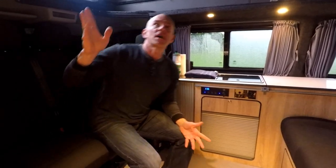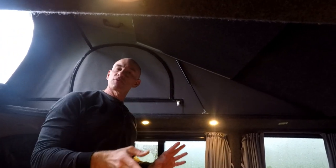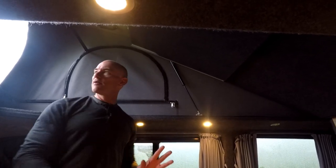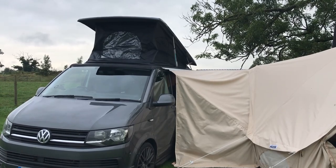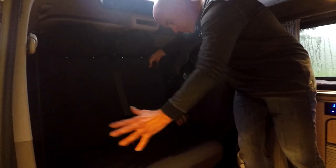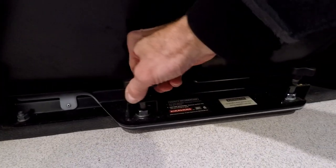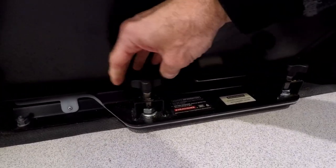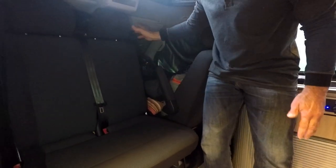It does have a pop top and you can see I'm standing up here in the pop top. This works electrically by a little switch down there — it pops right up and it cinches down for travel. This bench seat turns around — it's kind of interesting. It's a manual turnaround where you undo these knobs and swivel the whole shebang around. It's a little more manual than something like a ProMaster.